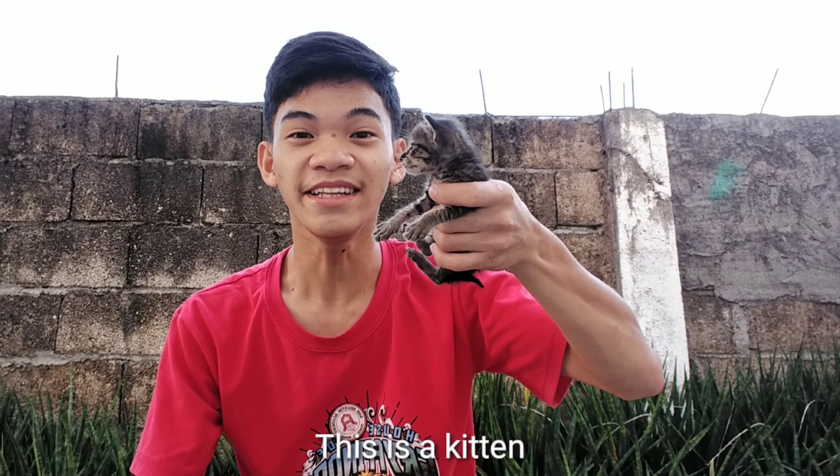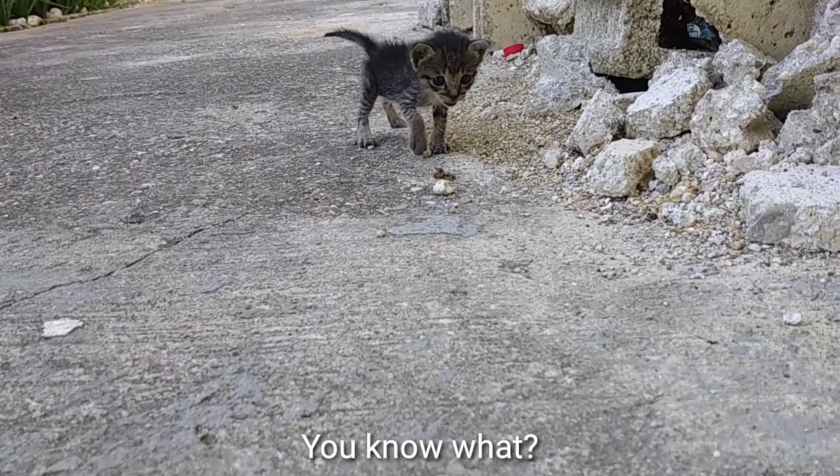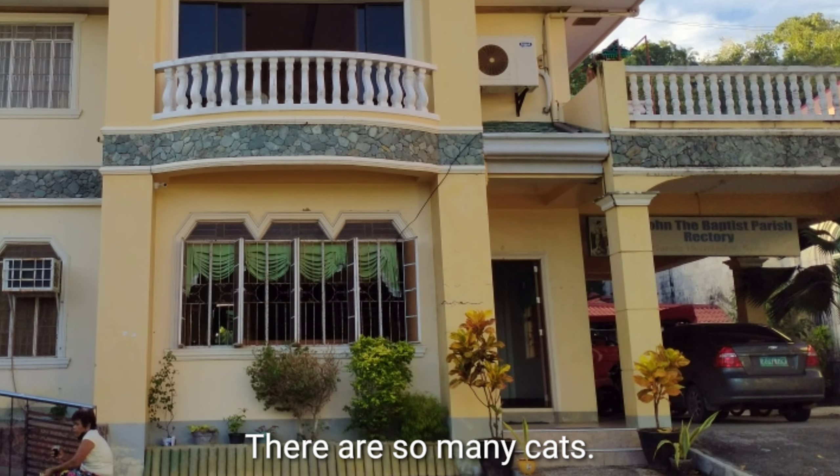Cats! This is the kitten! You know what? Kittens are the babies of cats. Here in the Rectory where I reside, there are so many cats.